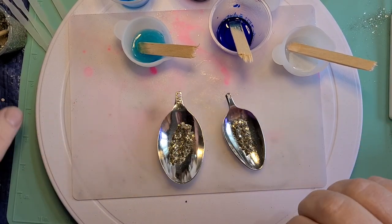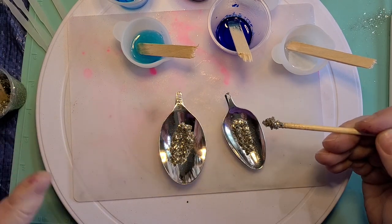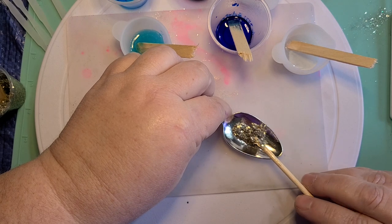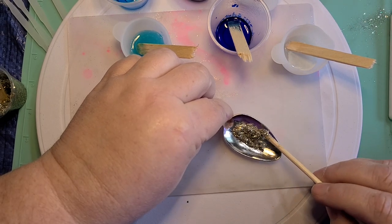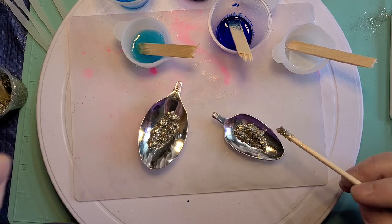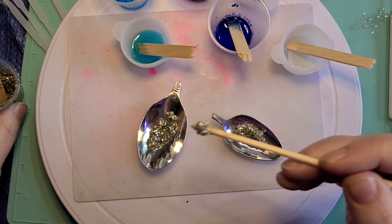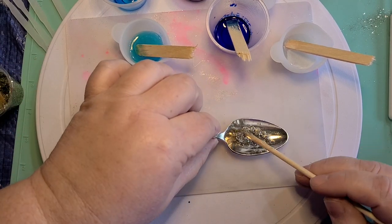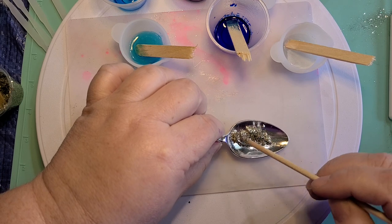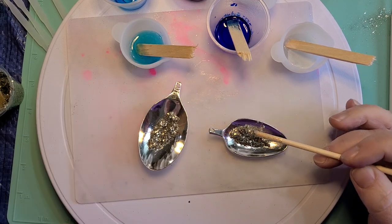Now I just start building up and it's just kind of a tedious little process. I'm just creating a little well in the center to give the geode depth. I'm going to pause the video just for the sake of time and come back when I've got these built up and show you where we're at.